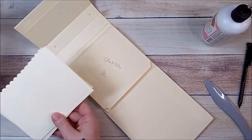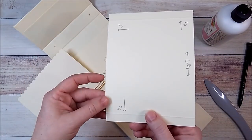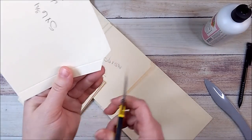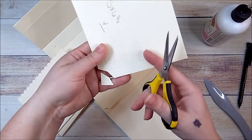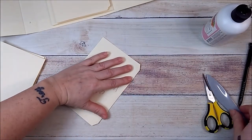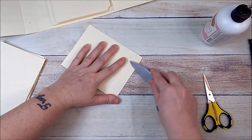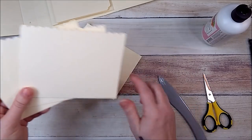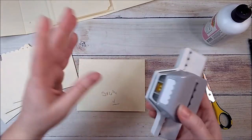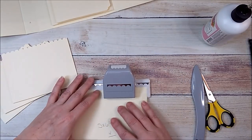Now I'm going to add pockets. You're going to need four pieces that are five by six and three quarters. On your six and three quarter side, score it a half, rotate, score it a half, rotate, score it a half. I'll use my scissors to notch out these little edges. Then fold and burnish each score line. The punch I'm using is by EK Tools / EK Success — it's just a scallop punch. I eyeball it, put it in, and punch it out.